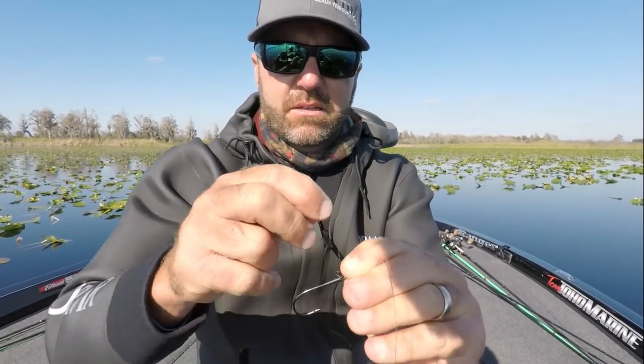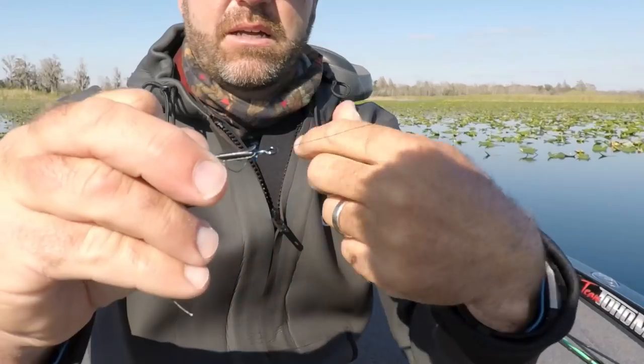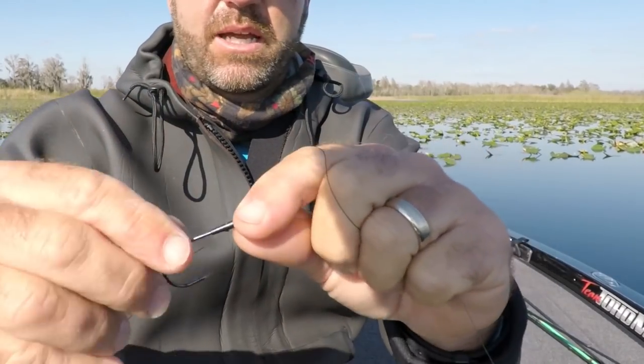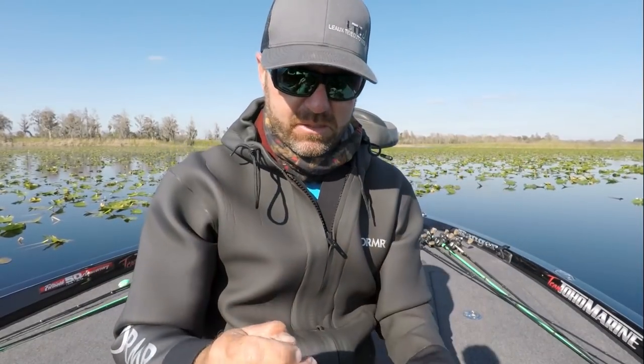Pull it tight. I'm sure Glenn Brown and some of these guys are much more efficient at tying this knot than I am because they flip a lot. Hold it and pull. Now when you cinch that down, it's cinched down pretty tight, but it's going to come up against the eye right there. That is not going to come undone with braided line. Let me cut the tag end off here.